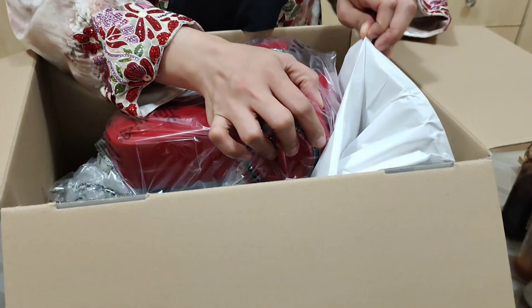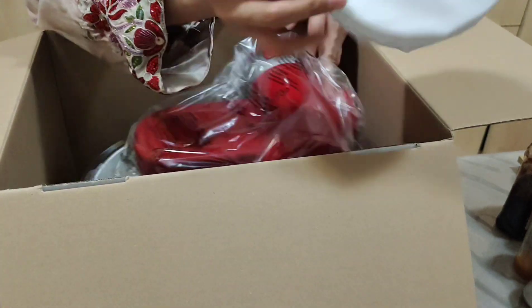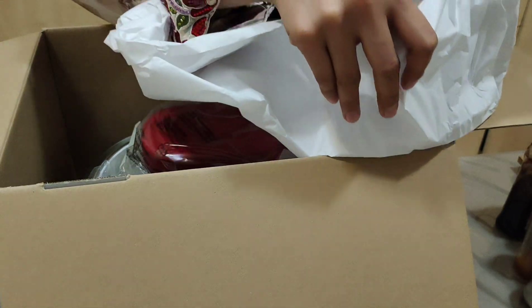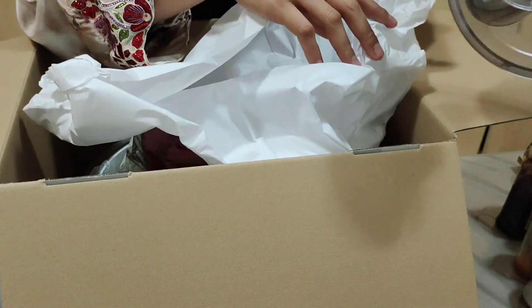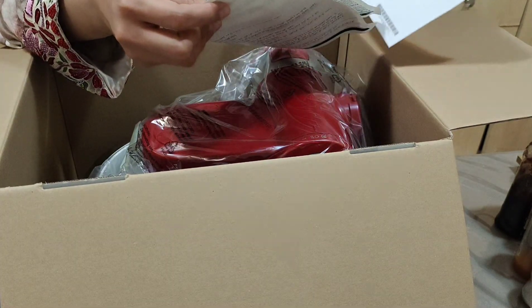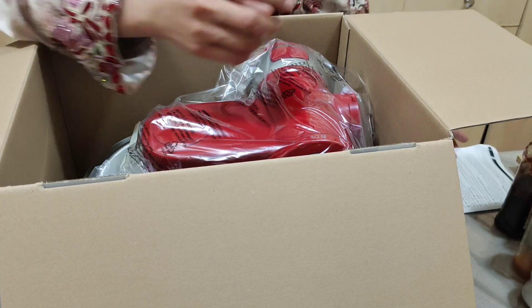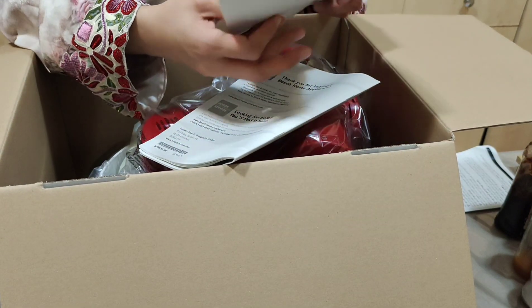Tingnan pa natin ito. Ano ba nangyari dito? Buksan muna natin. Tanggalin muna natin. Ito yung lalagay sa taas. Pang, ito yung pang nakawag doon. Grounder. Kung gusto mo mag-ano nang mga vegetable, mga fruits, ang tawag dyan. Ibutan ko na. Ipapakita ko na sa inyo mamaya. Ano ito? Ito yung mga, ano niya? United Kingdom. Manual. Ayan. Ligot ko na ito. Ayan. Ito yung manual niya, tsaka yung warranty.